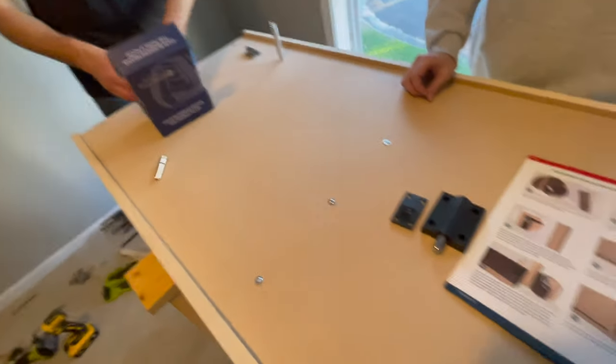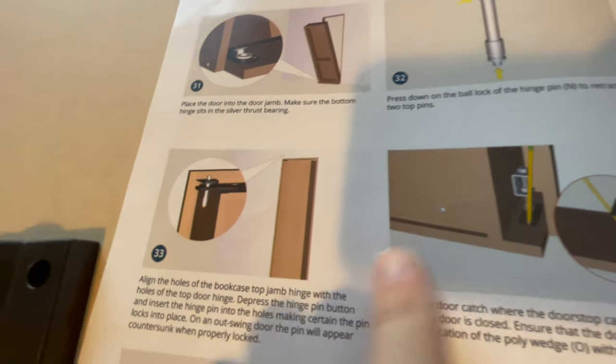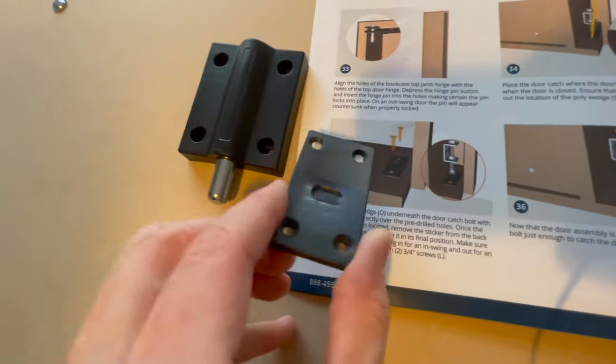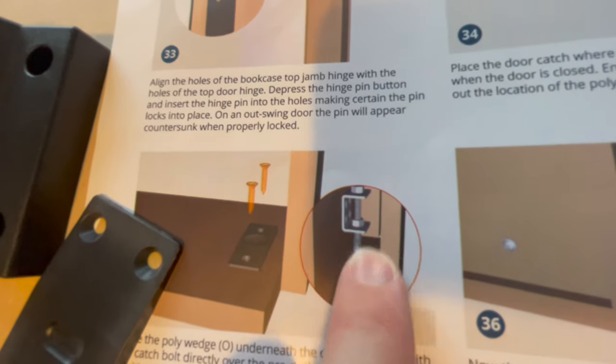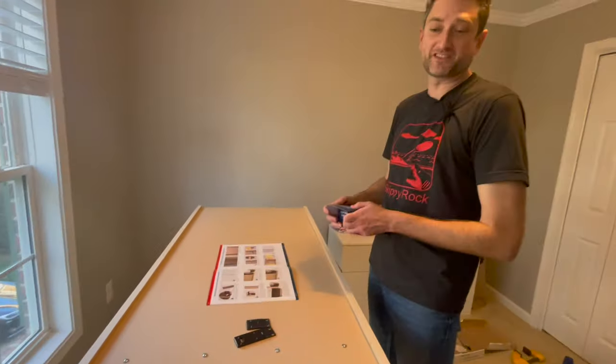We believe we've determined why we can't find the angle bracket — it's because the new parts look slightly different. The thing with four holes seems to approximate the thing with two holes. Let's put the door in and see if it stays.